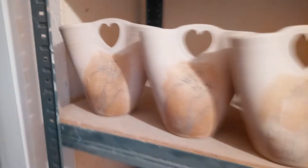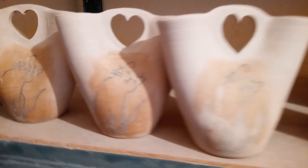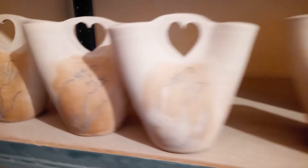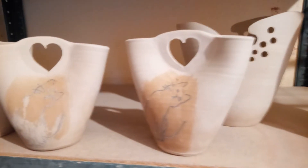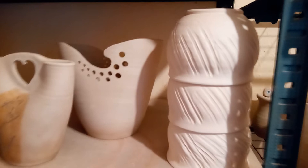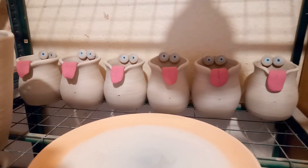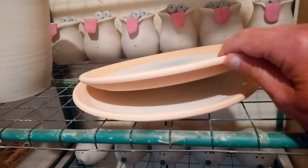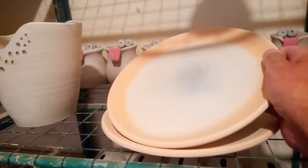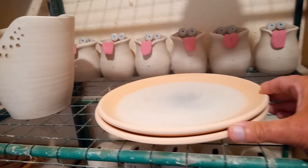I'm enjoying it. A bit of earthenware pots — unglazed cat decorations on these. I'm noticing the video seems to blur when I move. Altered vases and tea bowls made with my play-doh rolling pin, and another altered vase.